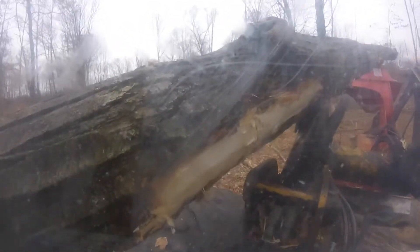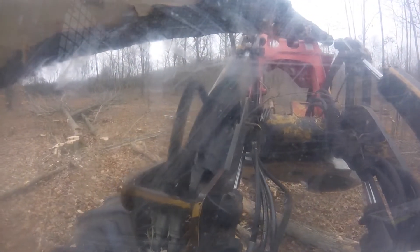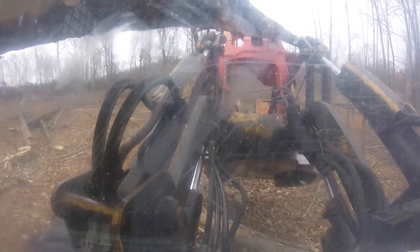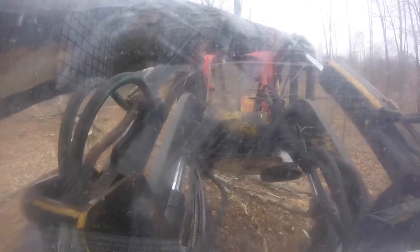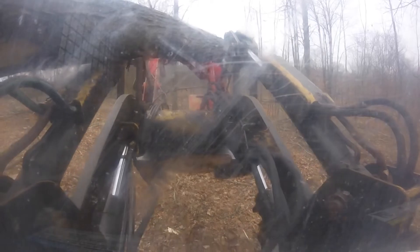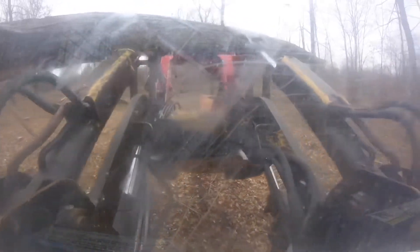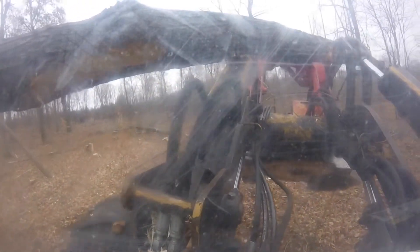All right, yep, there we go. That's a good resting spot right there against the cap. We're almost to the top of the head, and what I'm thinking is if I get it to the top of the head it should fall off. But now it falls back down into that horrible pocket that a tree should never be in.